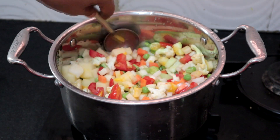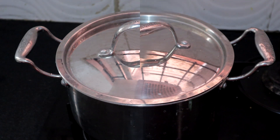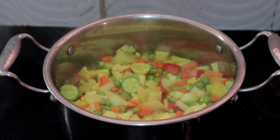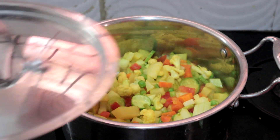If you overcook the vegetables, it will not taste good. Cook covered, keep stirring now and then.